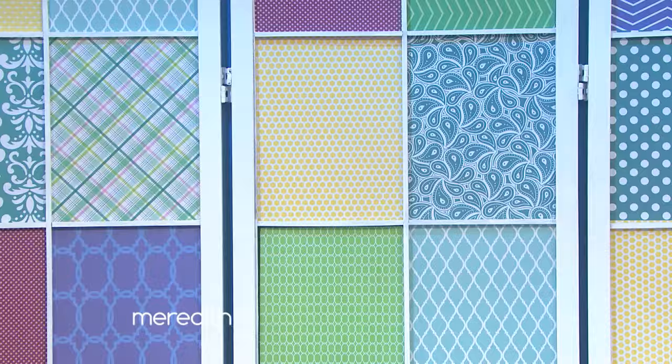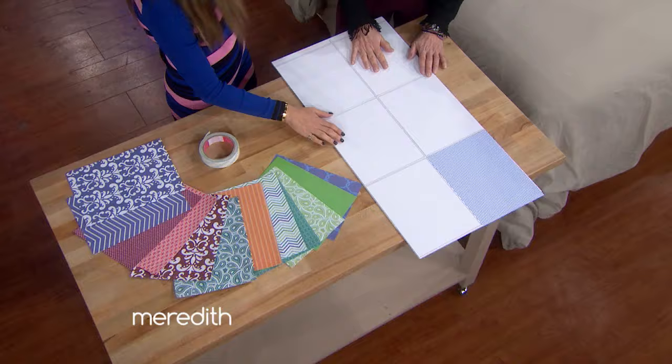We're moving on to the headboard in the bedroom. Yes, that can also be a really expensive piece, especially if it's upholstered. So what we did is we took an inexpensive Chinese screen — you can buy these at Amazon.com or Bed Bath & Beyond. We actually got rid of the plain panels because we're upgrading it with custom panels.